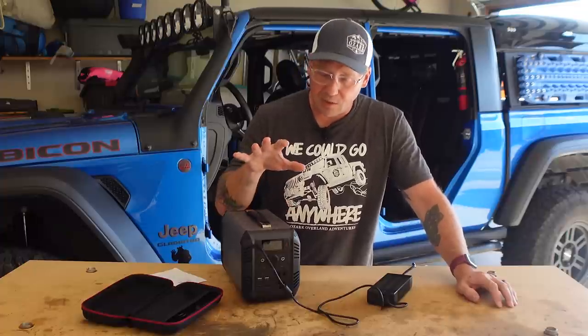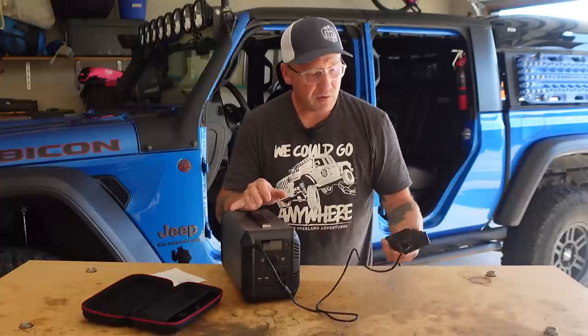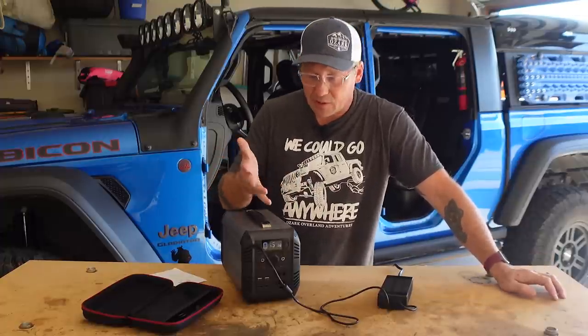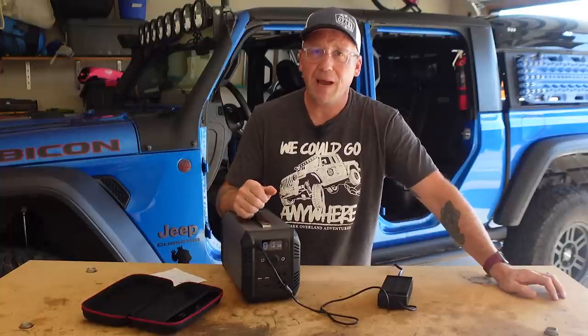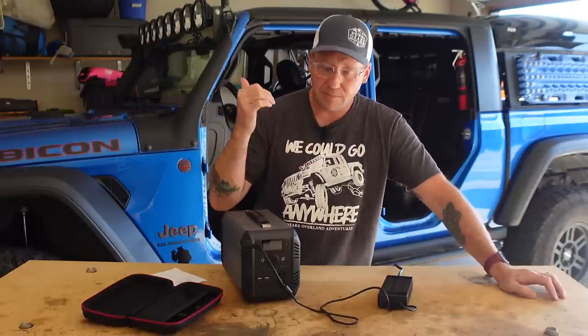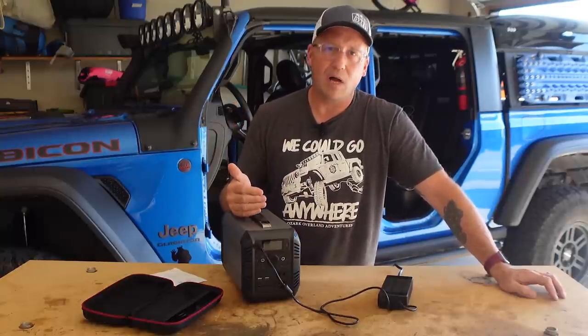Let's talk charging times, because the one thing I wish this had more than anything is faster recharging. It comes with a 100 watt rated power brick, and even at that you're getting 88 watts through the MPPT controller. At 88 watts into a 615 watt hour battery, you're talking seven to eight hours recharge time from zero. At this price point I can't complain too much, but it would be nicer if plugged into a wall you got more than 88 watts of input.